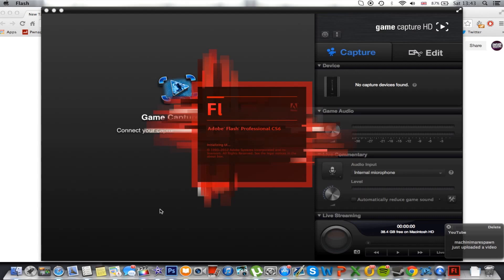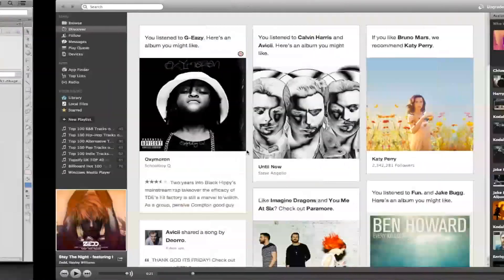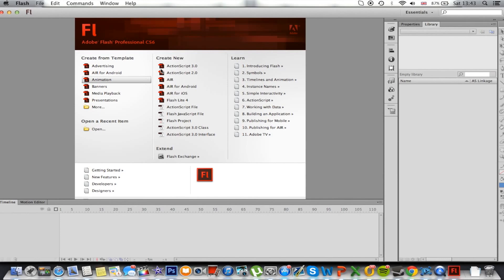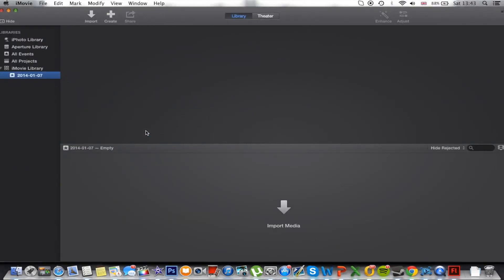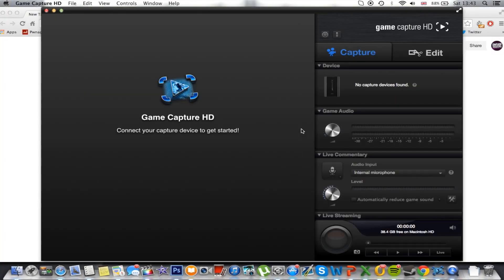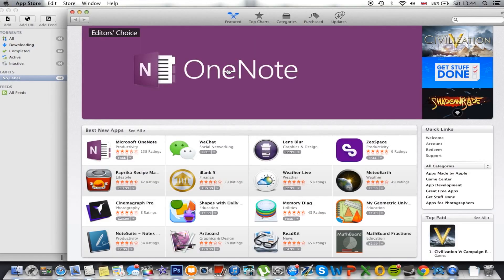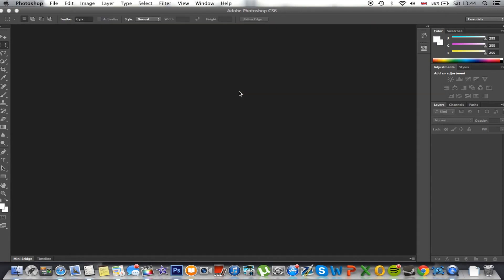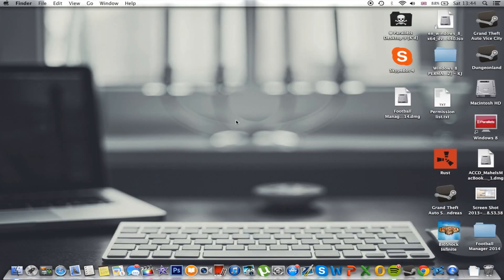You're seeing that there is better performance than the 5400 RPM standard hard drive — if you had that, Photoshop would not be opening that quickly. Even with all these apps open, you still get smooth performance. I can just switch between apps, not slow. Let's quickly close them all — and that is just amazing.